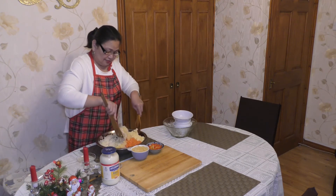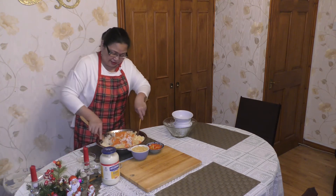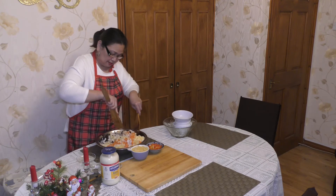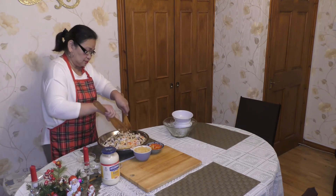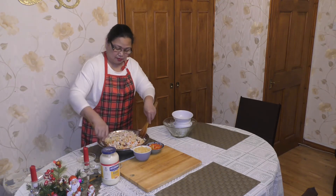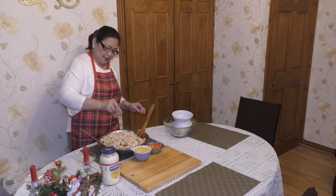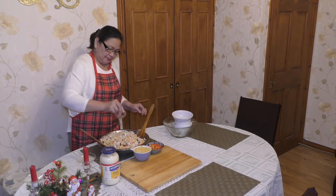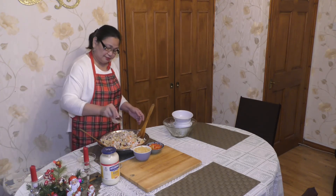Then the onion. And we mix this all together. For the taste, we can put black pepper, half teaspoon, and half teaspoon of salt. Taste it again.